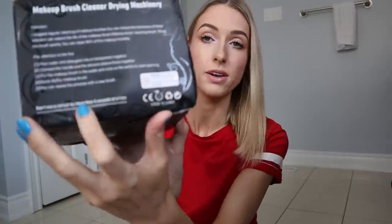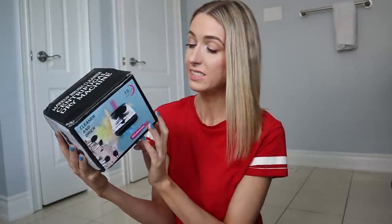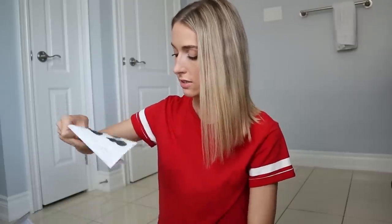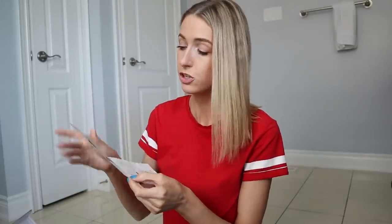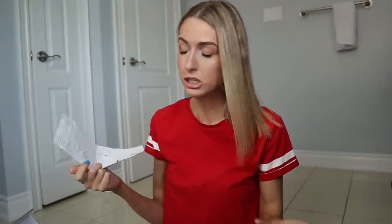It says down here at the bottom in very bold letters: don't use it for more than five seconds at a time. This is very important. Let's open up this guy. Is this more instructions? Oh, visual! So this right here is actually very helpful in showing me how to use the product correctly, how to make sure I'm actually going to clean the brushes correctly, and making sure I have all the pieces I need to actually get this done.